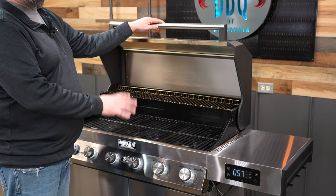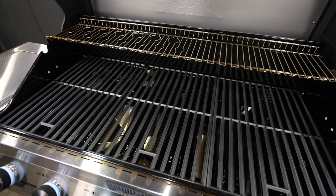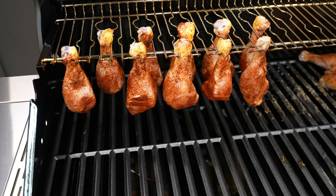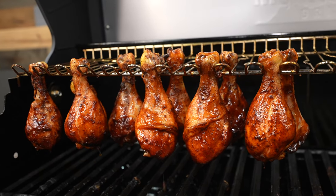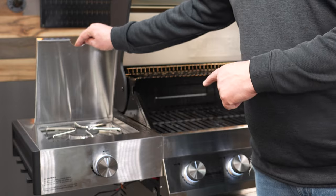The Denali has 895 square inches of cooking space: 640 square inches on the bottom cast iron grates and 255 square inches on the multi-use warming rack. And it really is a multi-use rack — on the first cook, I hung some chicken legs from it and they cooked up great. We have 66,000 BTUs on the main six burners and 12,000 BTUs on the side burner.